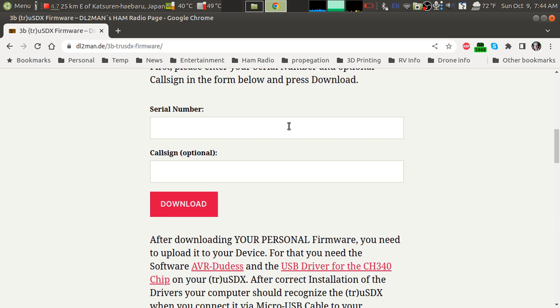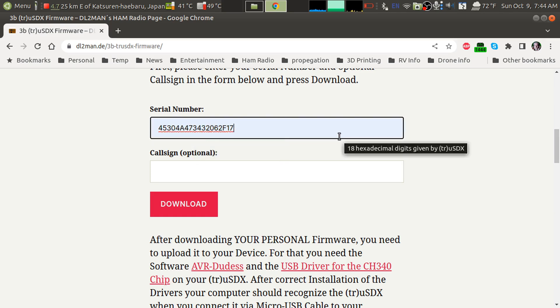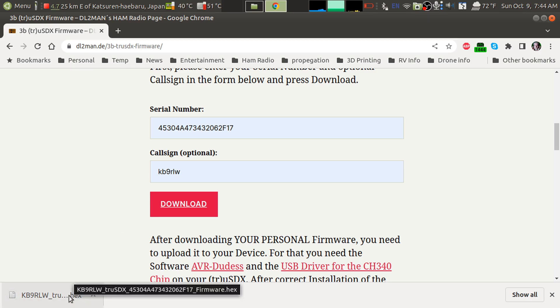In order to download it, you need to input the serial number of your radio and your call sign, which is optional. What this will do is — he's probably got a script that modifies a few bytes of the firmware file to put your call sign in so it's displayed when the radio boots up. Then we simply hit download and it will pull down a hex file, which is a byte-for-byte image of the data that goes into the ROM in the microcontroller in the TrueSDX.